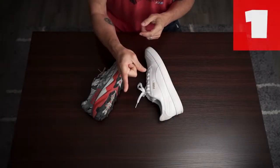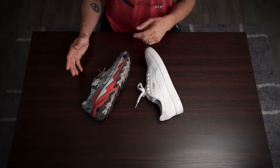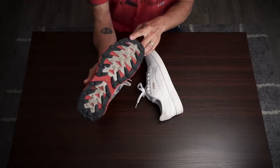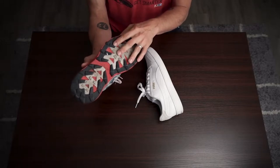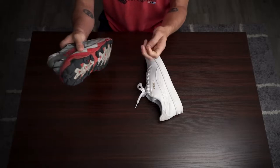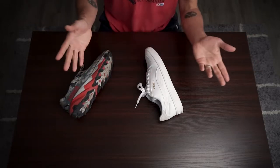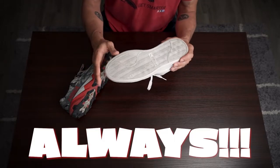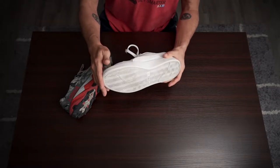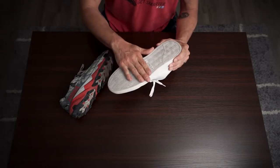Step number one is always going to be picking the right shoe. You're trying to use a shoe that doesn't have a lot of grooves or wedges, because when you try to stick anything on it, it's going to be really easy for it to peel off. In dancing you're doing a lot of spinning, so things will peel off. Therefore I always choose something nice and smooth, nice and flat — so whatever you stick on here is there to stay.